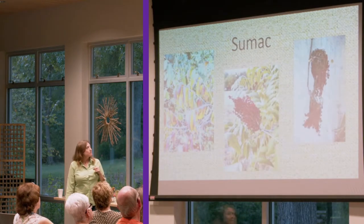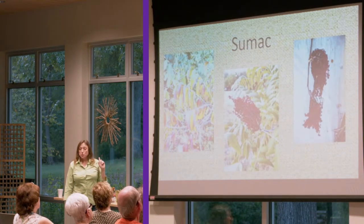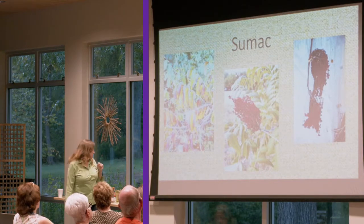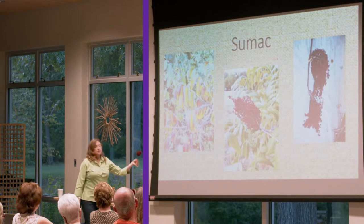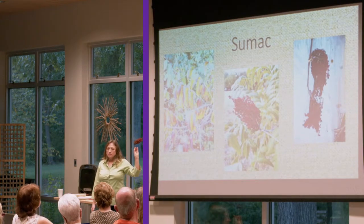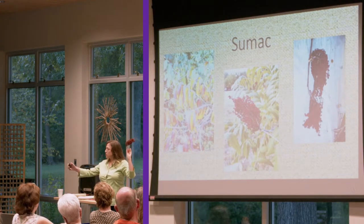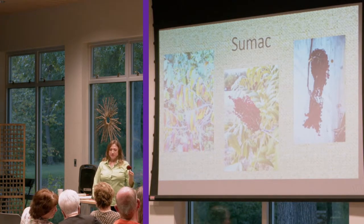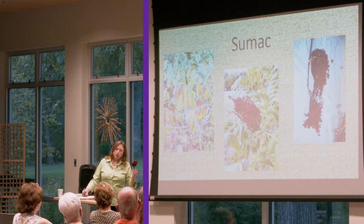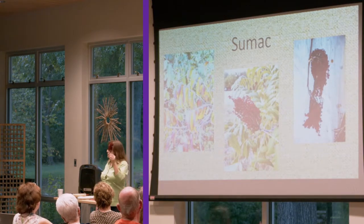Sumac is great for color for your wreaths and arrangements. This sample is a year old — I picked these last year right after I learned I was going to be doing this talk. I was worried they wouldn't be ripe for this time of year, but I was wrong. There are fresh ones available, but these are last year's and they're still beautiful.